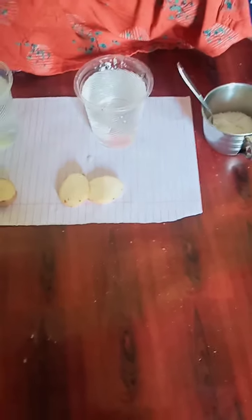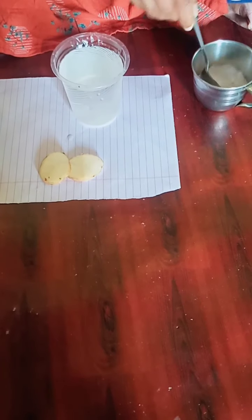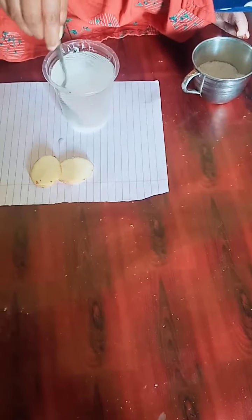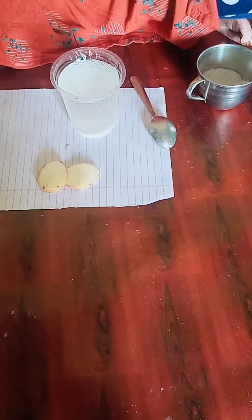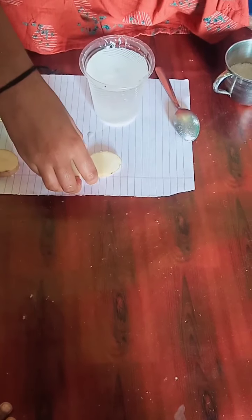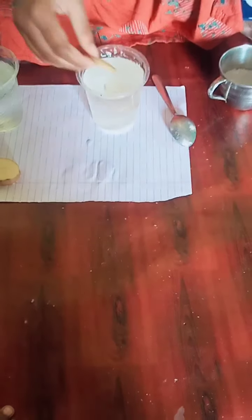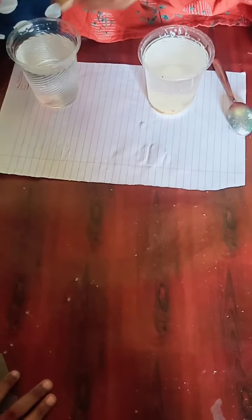Let's start. Add 2 tablespoons of salt on the glass. Place the pot of potatoes in the salt water. Add other of the regular pot.